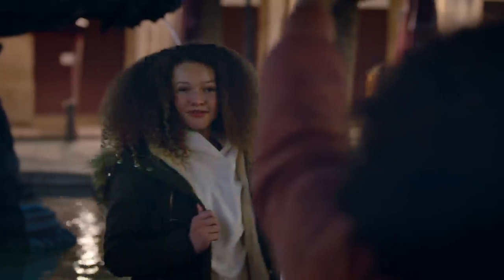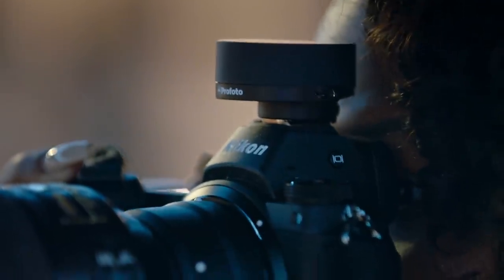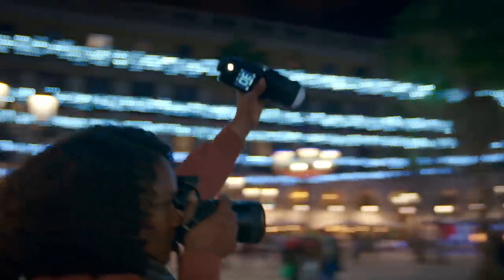Profoto Connect — Profoto's button-free trigger — connects us to lights like the Profoto A1 that are every bit as natural and beautiful as the Sun.